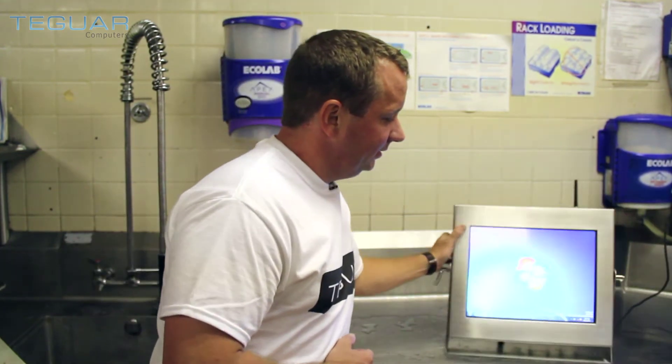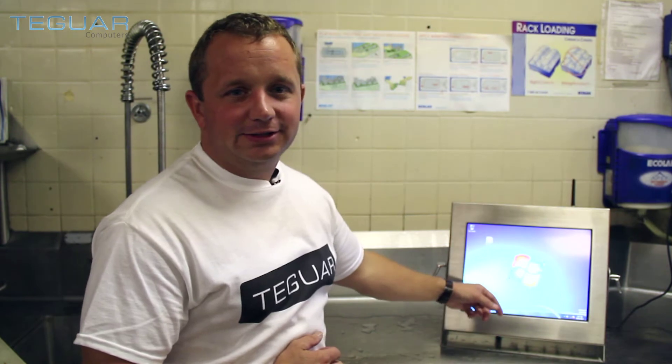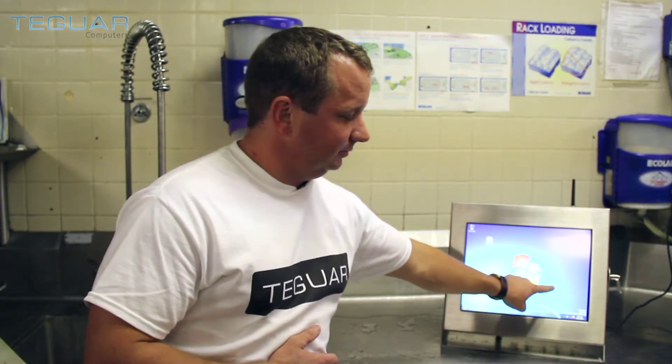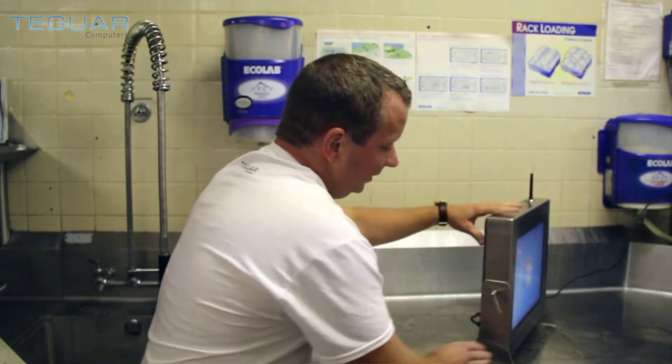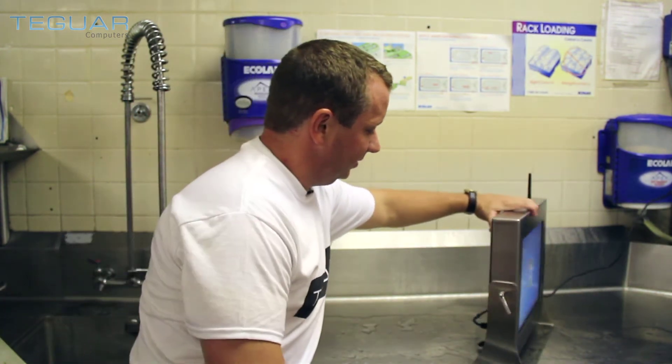See the computer right here? It's a very tough touchscreen — tempered glass to resist shattering, resistive touchscreen that works well with gloves. It has food-safe gaskets all the way around and is extremely thin, making it very space-saving.